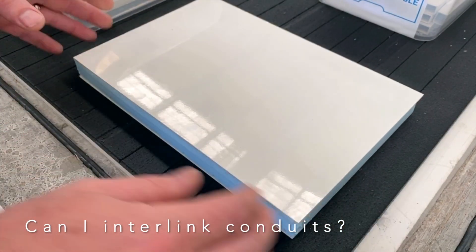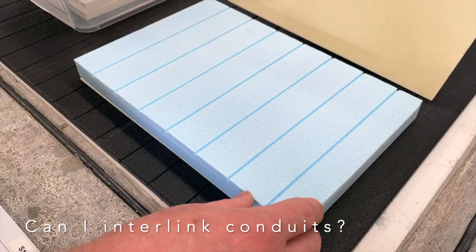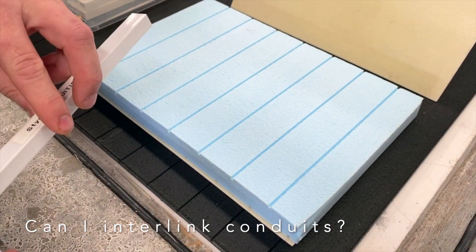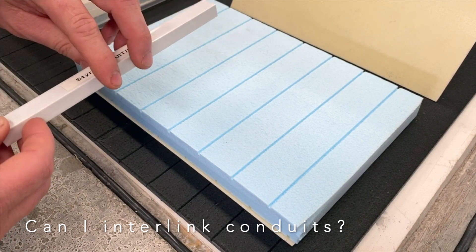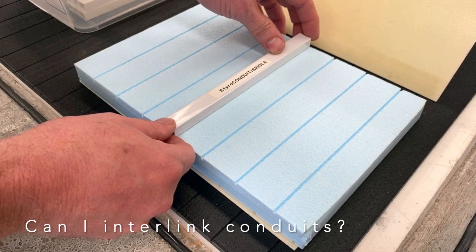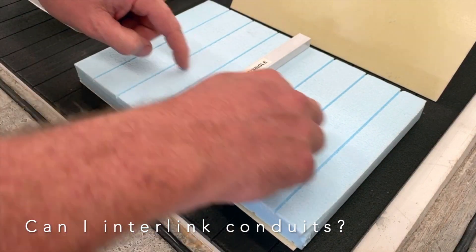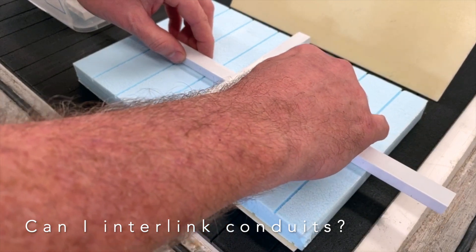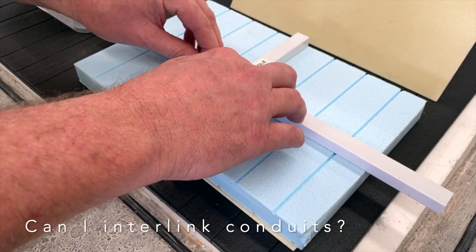Here's a typical composite panel, not bonded so we can pull it apart — there's the core. If you wanted to have a cross intersection, we'd machine the styrene to suit the one piece going across, and for the next two pieces going sideways, they could then be machined into the styrene like so.